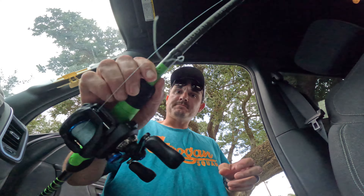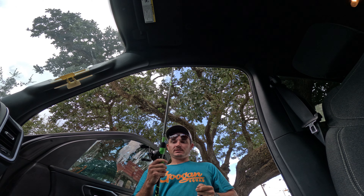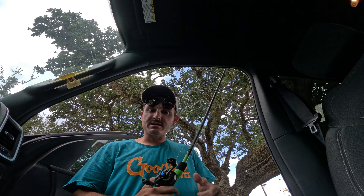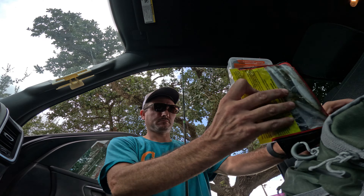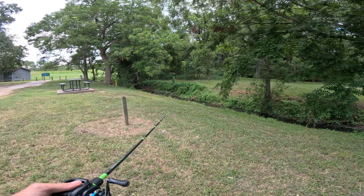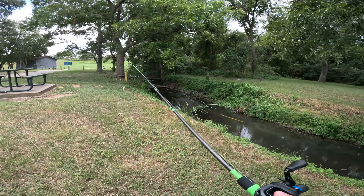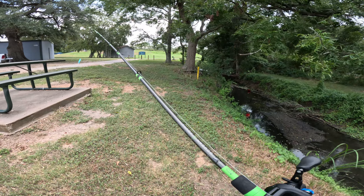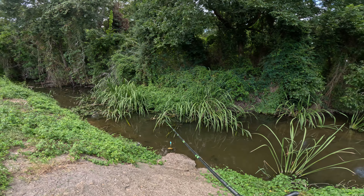Alright guys, we just made it to Eagle Lake, going to get rigged up real quick. It looks like it's about to rain — yay for me. We're going to throw the whopper plopper back on. I see fish, but this water looks low. Whopper plopper might not be the best choice. Ooh, a turtle!